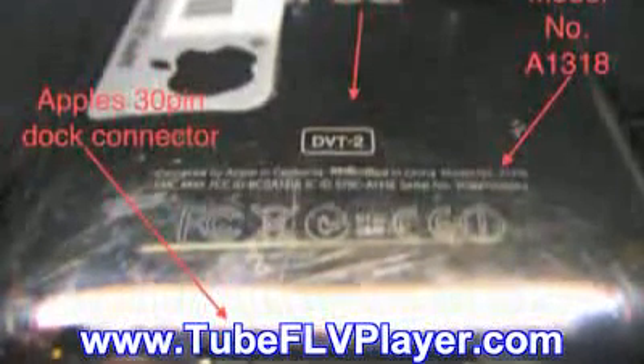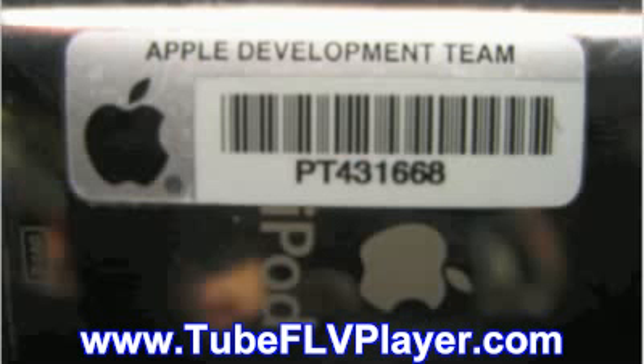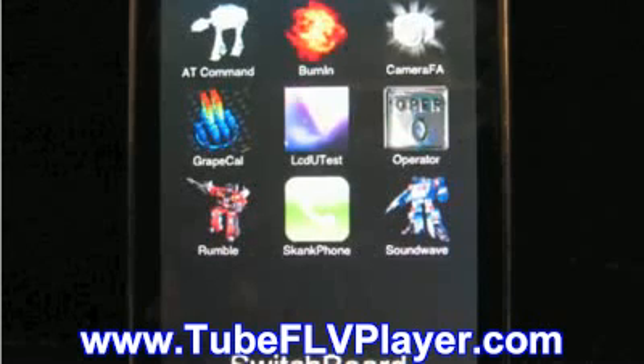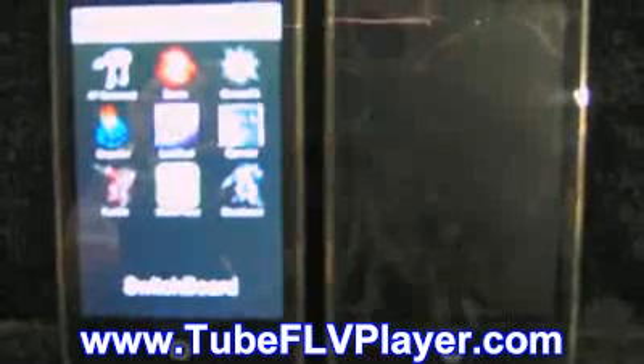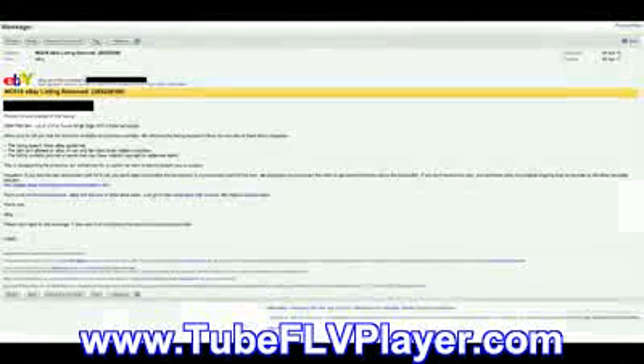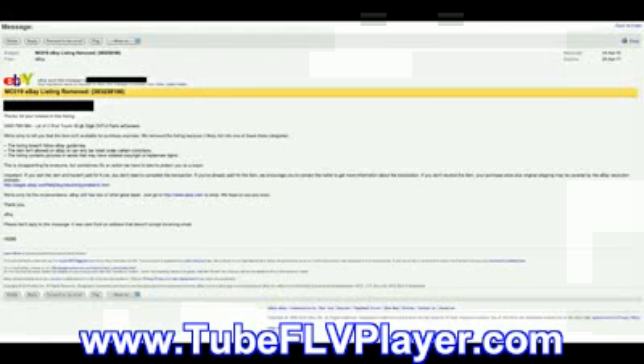You can see here the 30-pin dock connector, right there. Typically, fakes do not use a dock connector. You can see clearly the Apple development team markings and numbers on it — this was the development mode for it. So these are all the pictures of his eBay listing. I actually bid on it, and as you can see, it got removed very quickly after I posted it to Twitter. So it could be real.